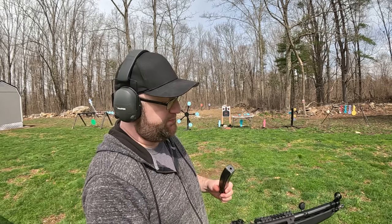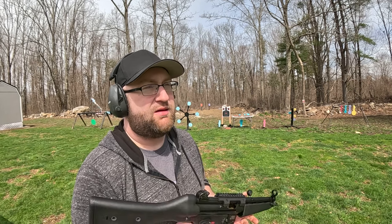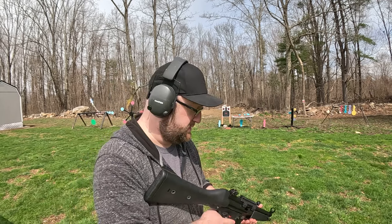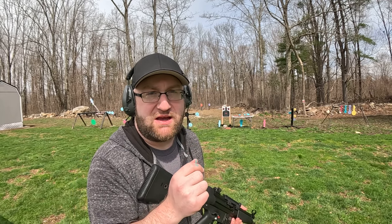Let's see where we are on paper. I think I'm shooting a little bit left, maybe a little bit right — we'll find out. I need to adjust the sight just a tiny little bit.